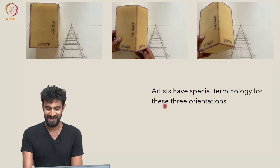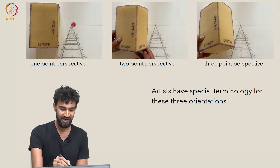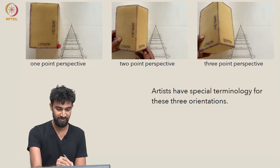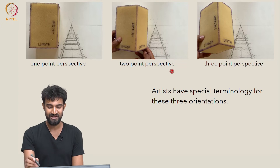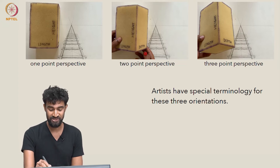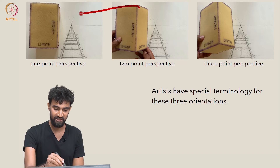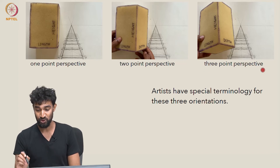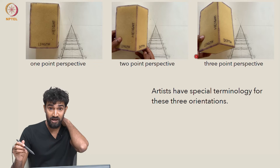There's special terminology that artists use for these three orientations. The first is called one-point perspective, because there's a single vanishing point on the horizon that the edges of the box not parallel to the picture plane converge to. The second is called two-point perspective, because there are now two vanishing points where various edges of the box converge. These edges converge to a vanishing point around here, and these edges converge to a vanishing point way out here.